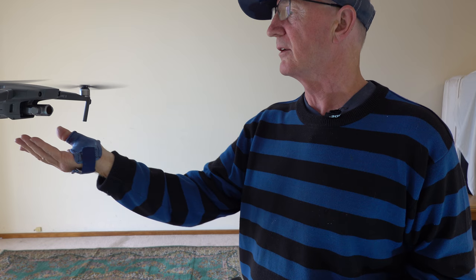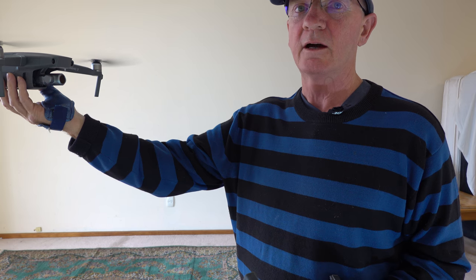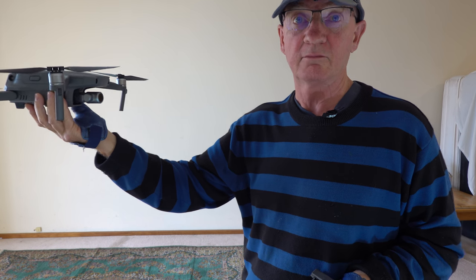We're going to put our hand underneath it — it's not going to rise. Hold it and raise it. And as it raises, just pull back your stick and it's done.